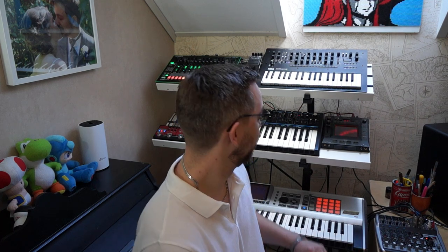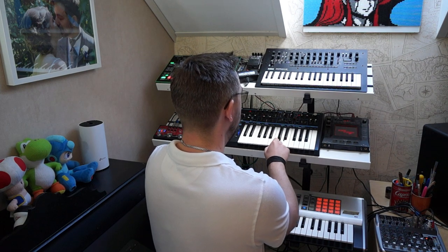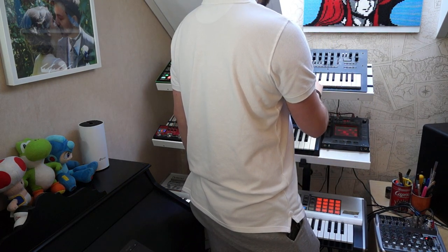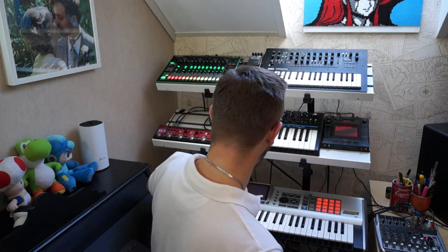I wanted an instrument that felt deep and sort of soothing and smooth, so for the bass I used a sound that wasn't harsh or gnarly. I also used a string pad — almost a Blade Runner-esque sound — that felt reminiscent of deep sea. And I also used this quite funny sounding synth that reminds a lot of Underwater.